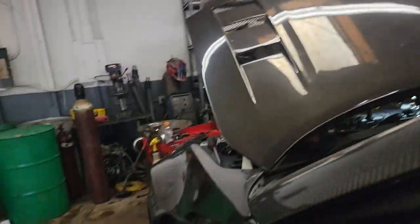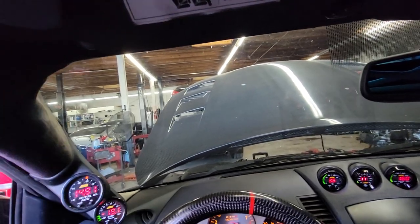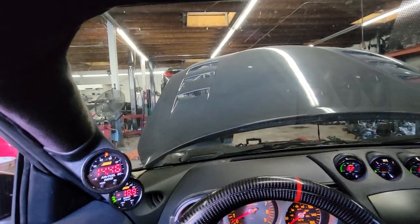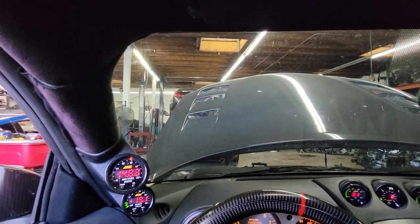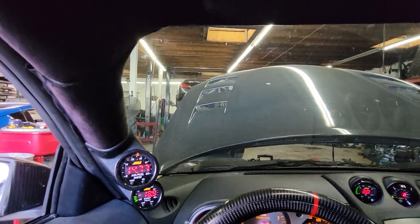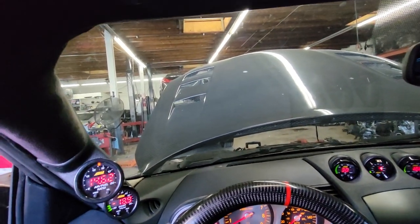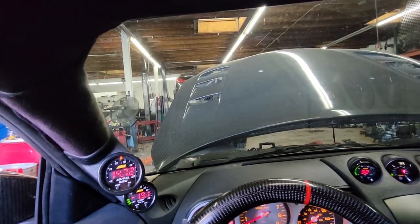All right, I have this mid-mount turbo kit. I am putting a startup file for it because he changed the injectors. Guys, I have this 2008 350Z six-speed with a mid-mount kit. It is on 11 pounds — the tune is almost complete, very very minor issues, which is actually really good news. It was just clamps and the wastegate was actually stuck but we were able to fix that — both wastegates were stuck, everything was fixed extremely quickly.